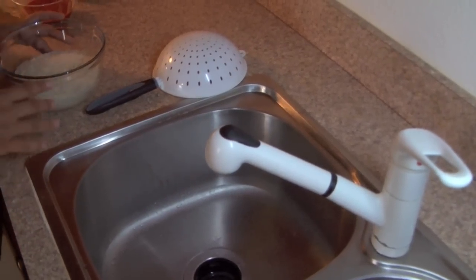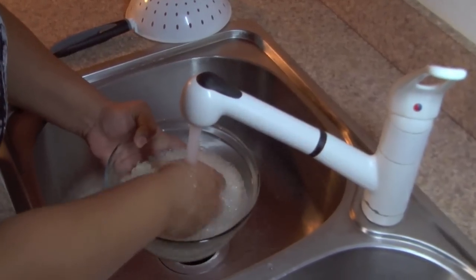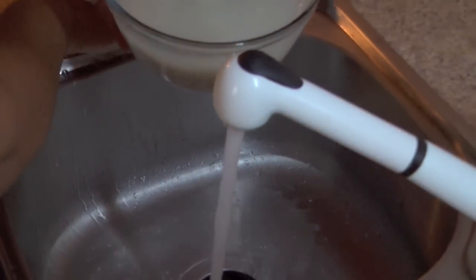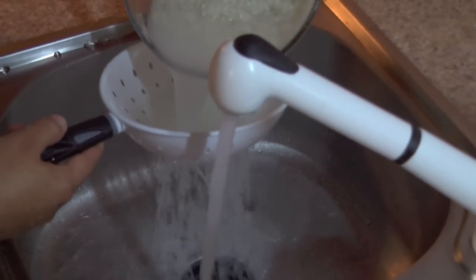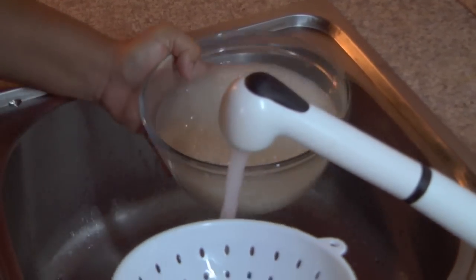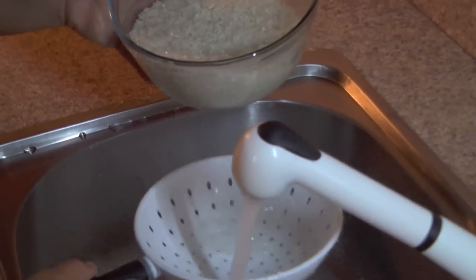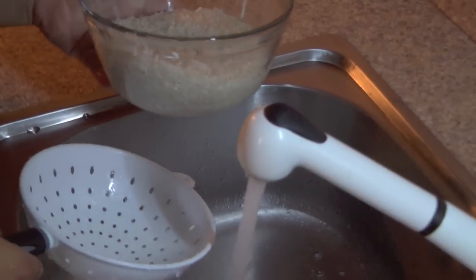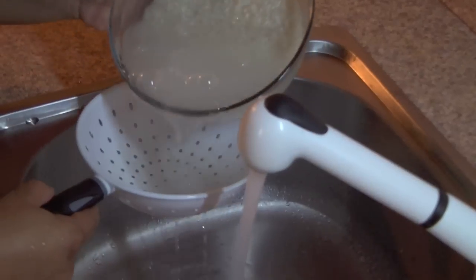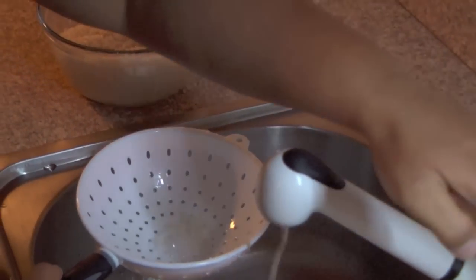The first thing you're going to need to do is wash and rinse your rice. You want to make sure that you get all of the dust off the rice and it comes out clear. I use a colander, it makes it easy. Wash and rinse — you can do it a couple of times until the water is a little bit more clear when you're washing and rinsing the rice. And that is your first step.